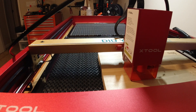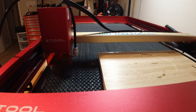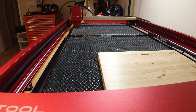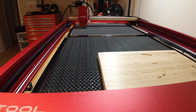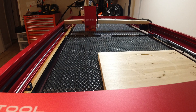Let's send the machine home. As you can see, I got a square, a hexagon, an oval, and the word 'Xtool.' Now that the machine's home, let's start again and see if it lands in the same place or whether I've got double lines.